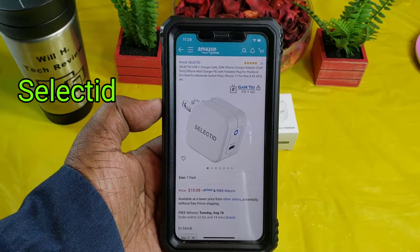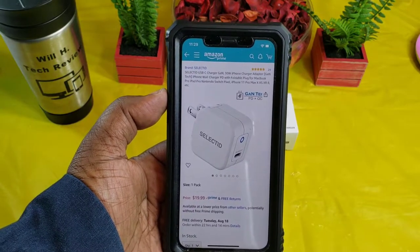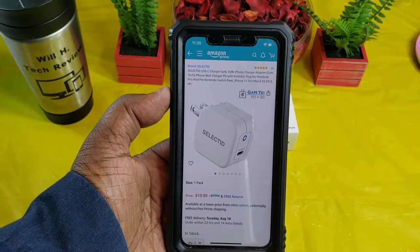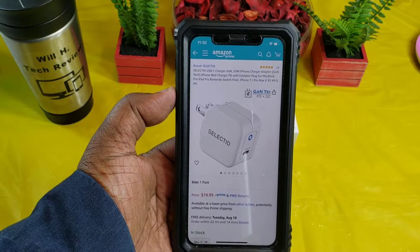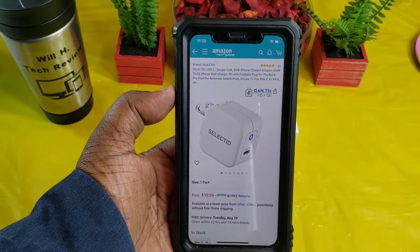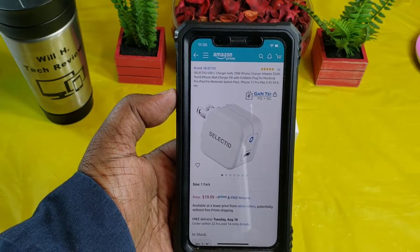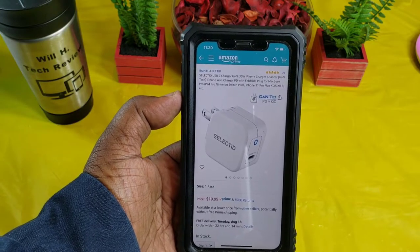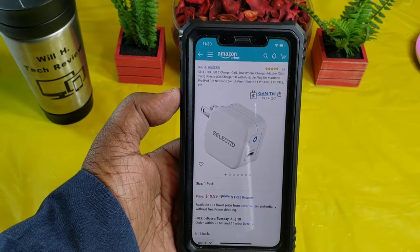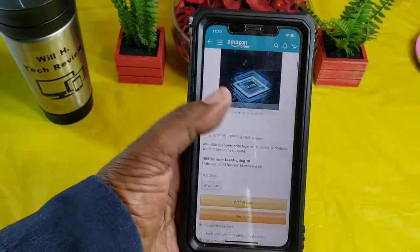A big shoutout to them and thank you for sending this out. This is the Selected USB-C charger GaN 30 watt iPhone charger adapter with GaN technology — an iPhone wall charger with power delivery and a foldable plug for MacBook Pro, iPad Pro, Nintendo Switch, Pixel devices, and all of your iPhones.